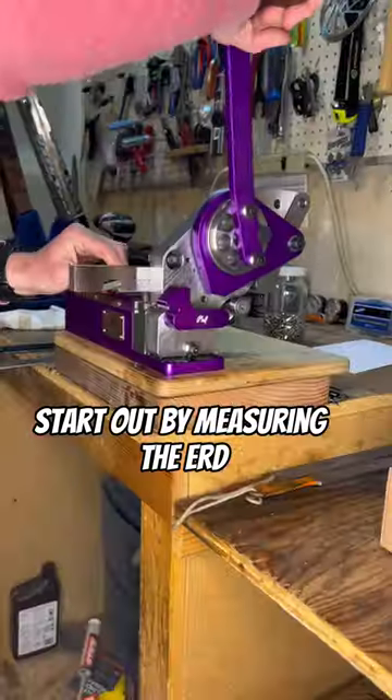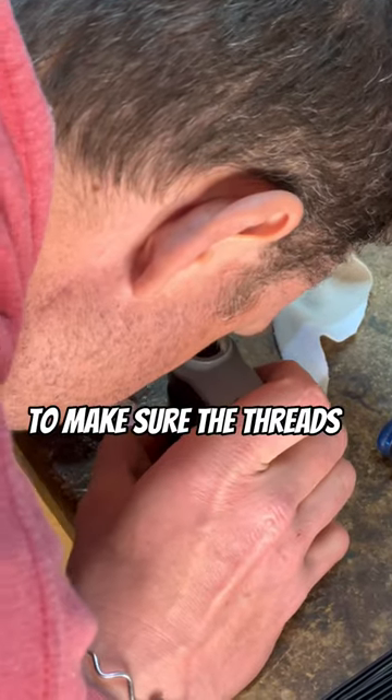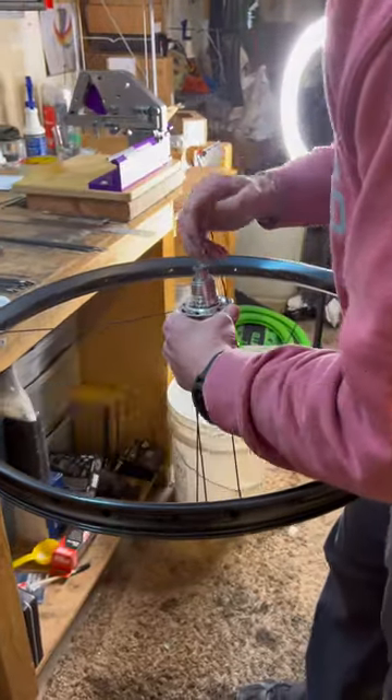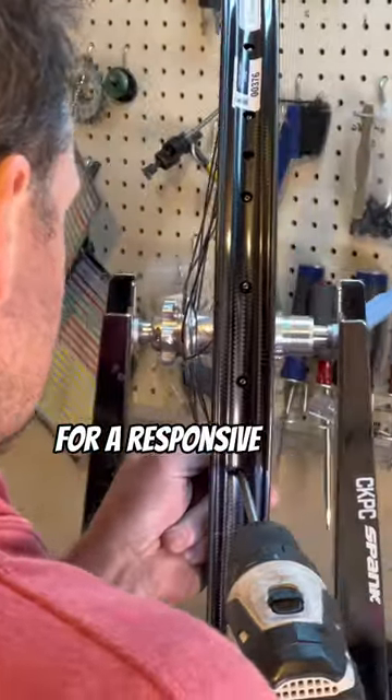Start out by measuring the ERD and cutting spokes to length. Using a pocket microscope to make sure the threads are clean. For my riding, HubSest recommended a Sapim Force triple-butted spoke, which is lighter weight but incredibly stiff and strong for a responsive feel.